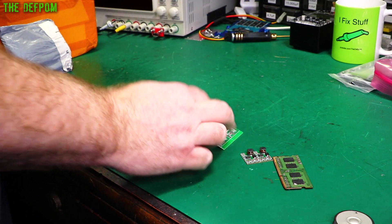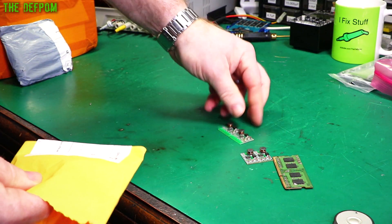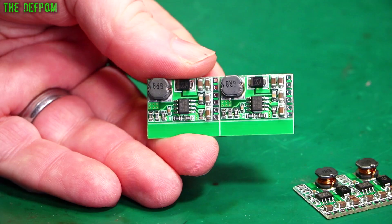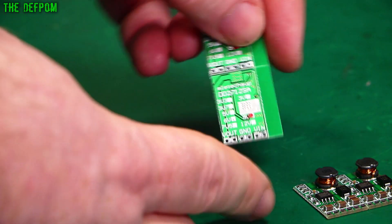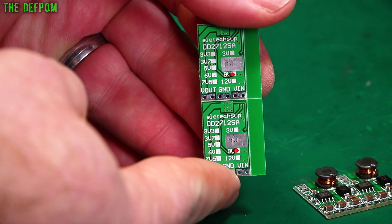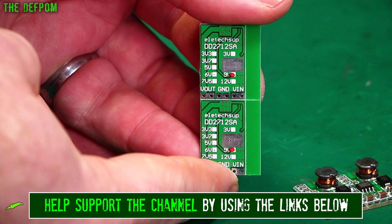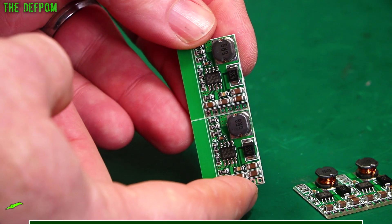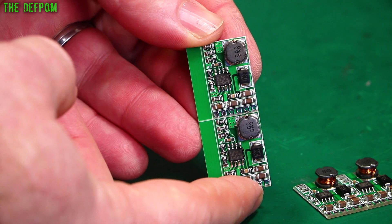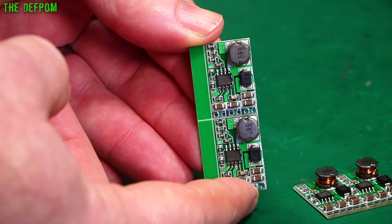Some more buck converter modules — they just keep on coming. This is a different type to what I had before. Looking at the back: 9-volt buck converters, so obviously selectable voltages depending on the values set on the front. So it's different to what I had before which was adjustable — these are fixed values.